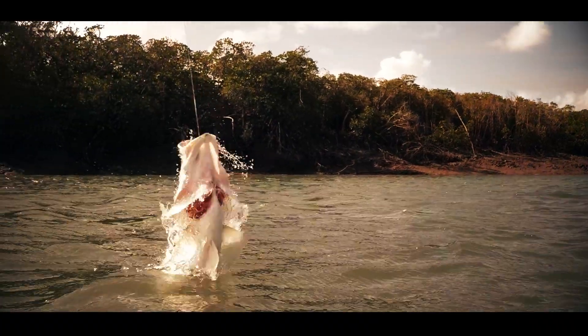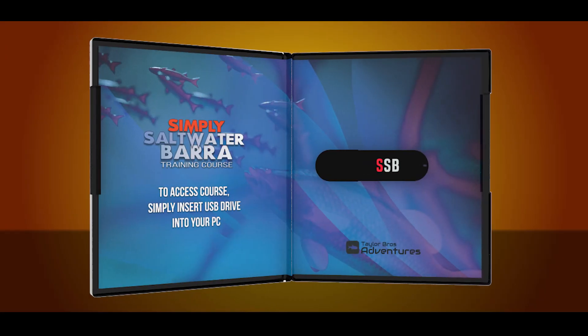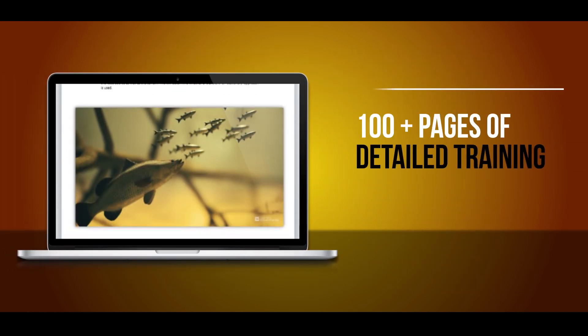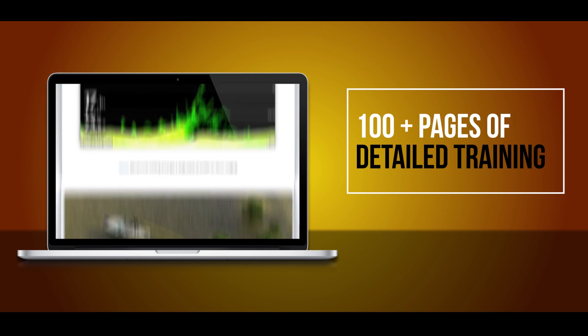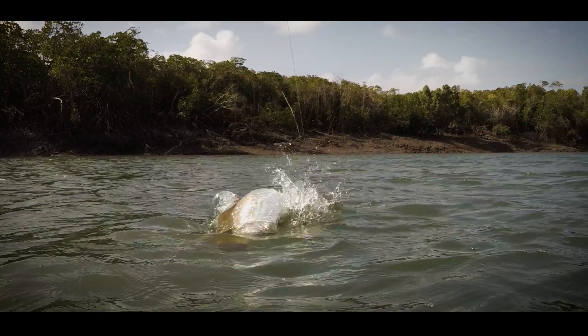Simply Saltwater Barra is an exciting new format of instruction. The complete course is available on a simple USB device that you can access by computer. Learn at your own pace with over 100 pages of detailed text and diagram-based training, focusing solely on saltwater barramundi.